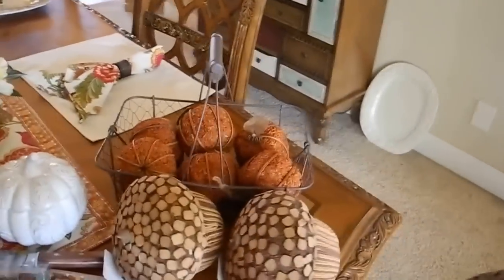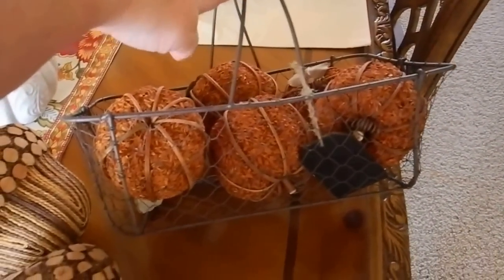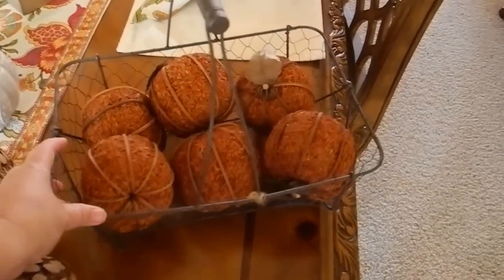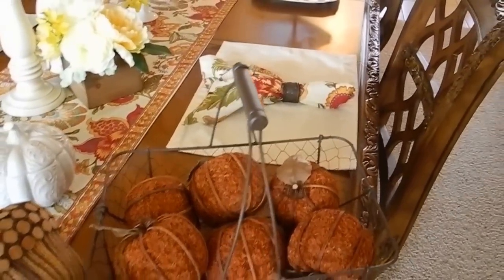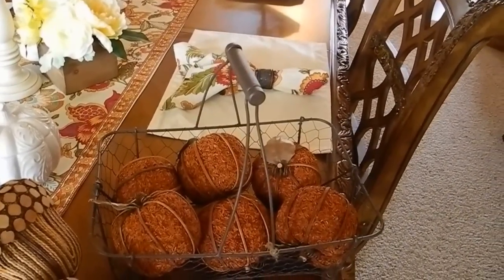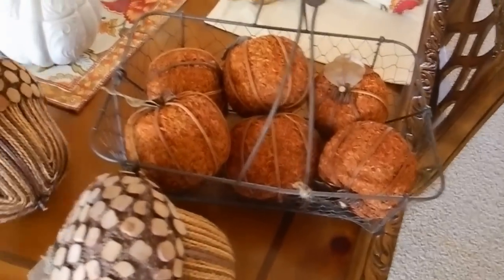Then yesterday I went to Marshalls. I've been looking for a wire egg basket for a while — I couldn't find any at Michael's. So I did find these pumpkins and I thought I'd just put those in there for now. I kind of wanted to make my front entryway look like a farm stand a little bit — it's not exactly looking how I want but I'm still working on it. I also bought these acorns — I thought those were adorable, they're wooden on top. I'll find a place for them, I'm sure, so I bought two of those.